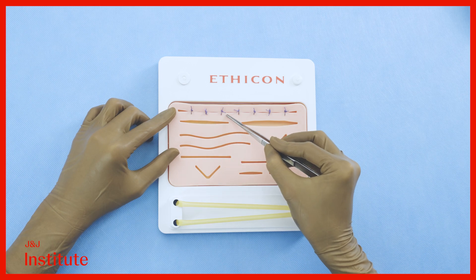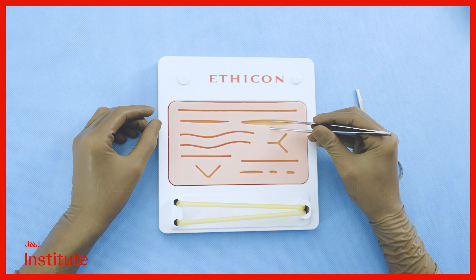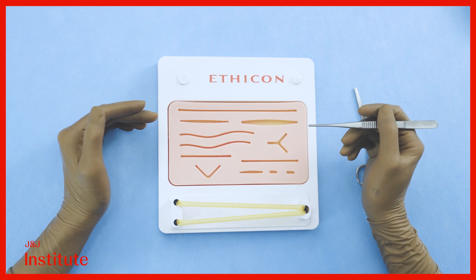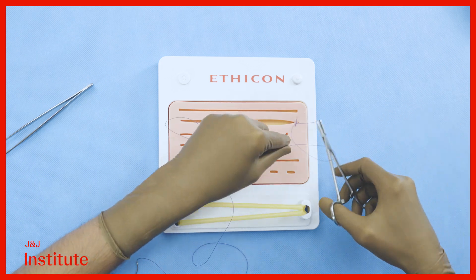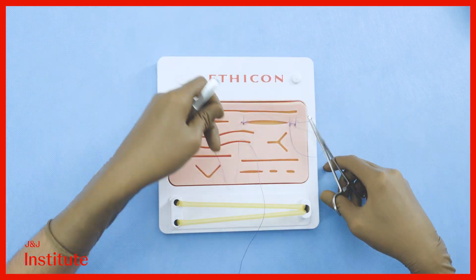To close a long linear wound, it is often beneficial to start at the midpoint and progressively bisect the incision with sutures, as seen here. For the elliptical incision, starting in the middle would produce a suture under significant tension which may not even be accurate. Therefore, we will start at one end of the incision, then move to the opposite end, and keep alternating until arriving at the center.